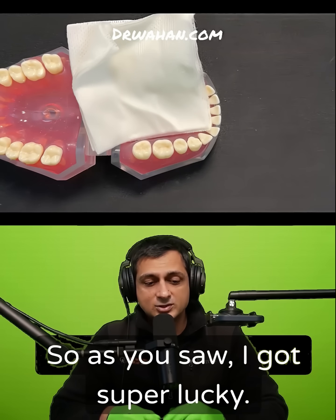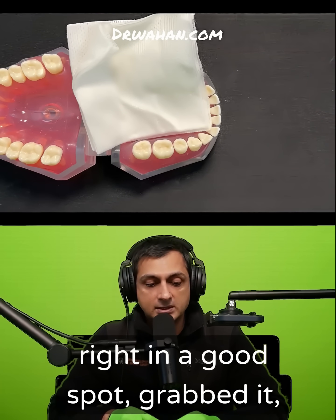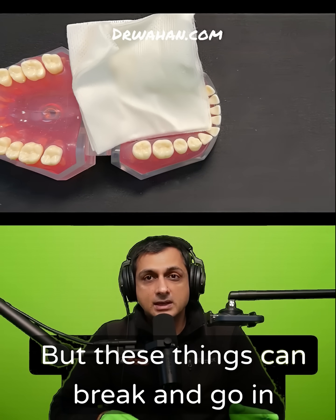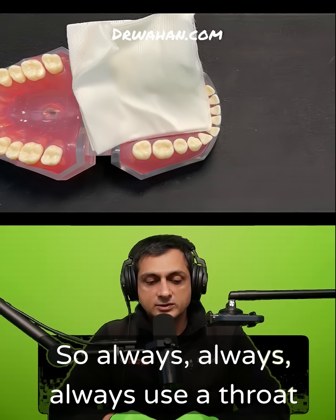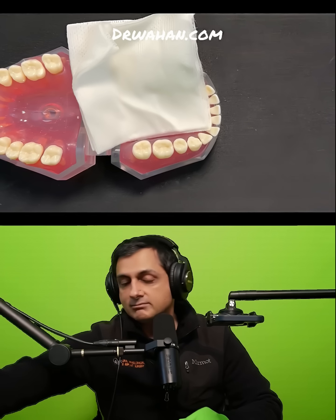As you saw, I got super lucky — the burr fractured off but it landed right in a good spot. I grabbed it, replaced it, and continued on. But these things can break and go in different locations, so always use a throat pack.